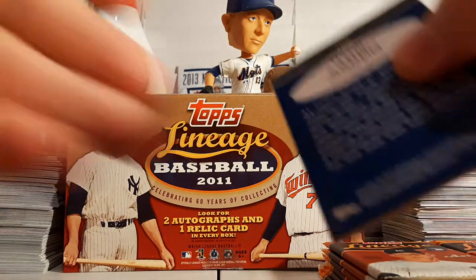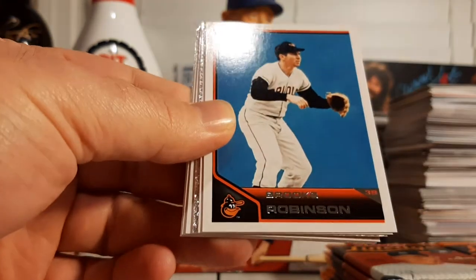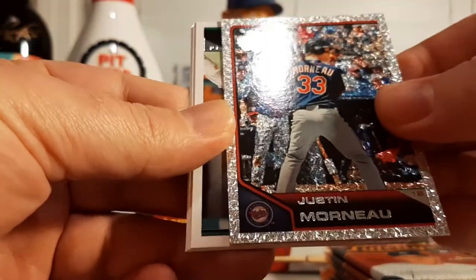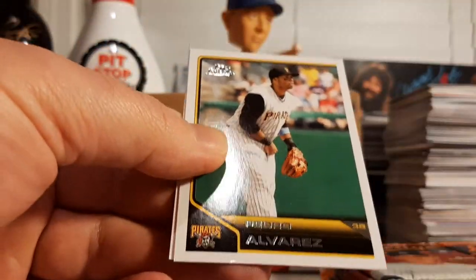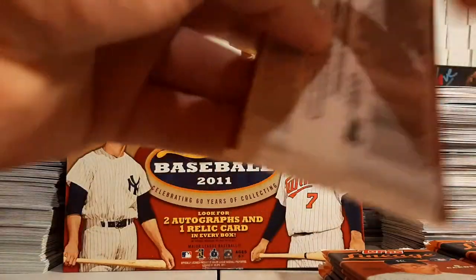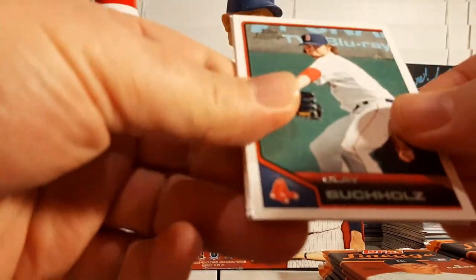Next pack: Shane Victorino, Nelson Cruz, Brooks Robinson, Kershaw, and Justin Morneau Diamond Parallel. Franklin Gutierrez, Pedro Alvarez, and Hammerin' Hank Aaron. So we are one hit down, two more to go — one auto and one relic.